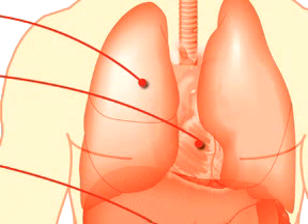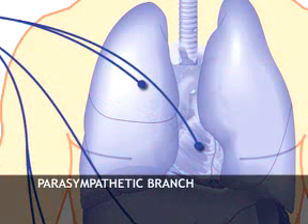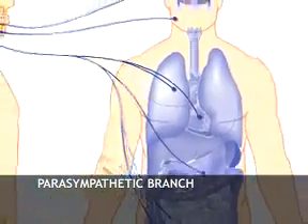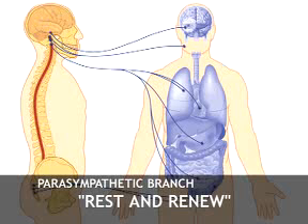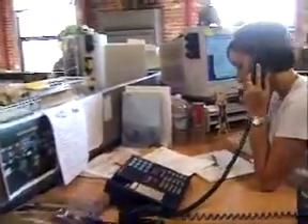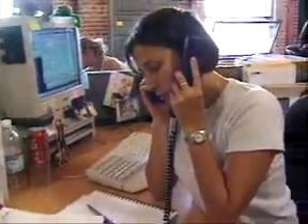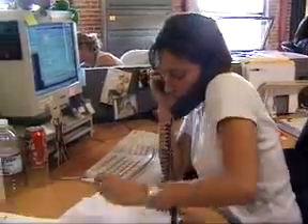What you may not know is that your parasympathetic branch counteracts stress with a relaxation response. Fight or flight is counteracted by rest and renew. This helps your body naturally recover from stress by slowing down your heart rate and breathing and generally reducing your brain and body activity. Unfortunately, in today's hectic world, your stress response often remains active for too long, causing your nervous system to become unbalanced. Over time, this can make life seem overwhelming and can even lead to health problems.